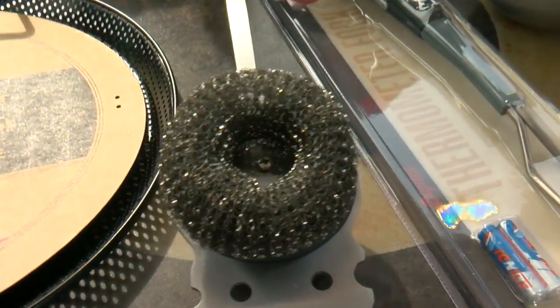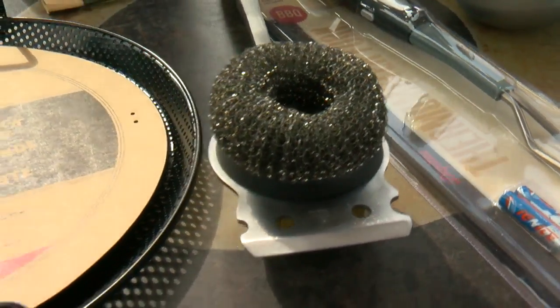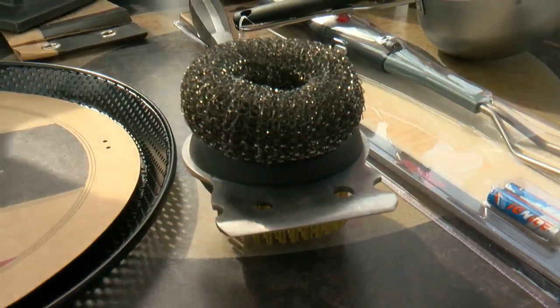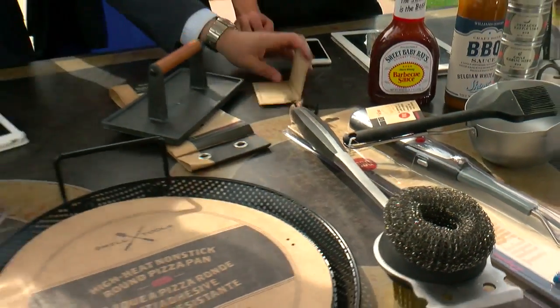What I liked about this is they have replacement heads, so you buy this — but then you can replace it, because you'll wear out the grill brush. It's a little cheaper to just change out the head.